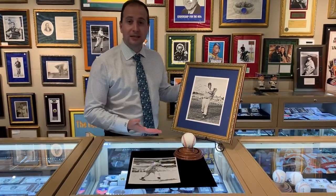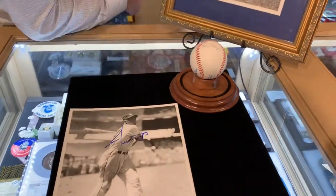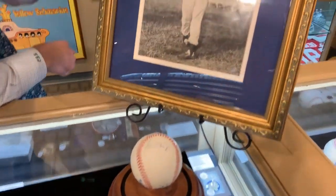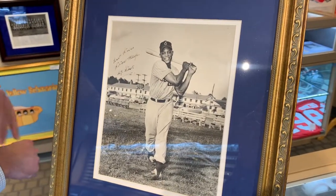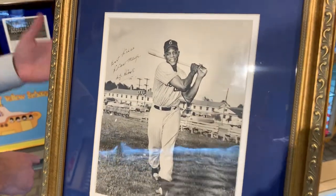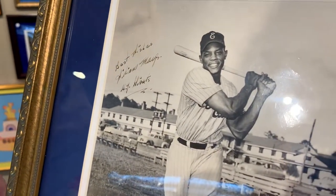We have a Willie Mays signed photo. Willie Mays is not a rare autograph, but what is rare about it is the inscription here and the fact that he wrote 'William Mays.' Just the full name William Mays is something he rarely ever did — there's only a few examples known. He also added 'New York Giants' below and a nice little 'best wishes' inscription.